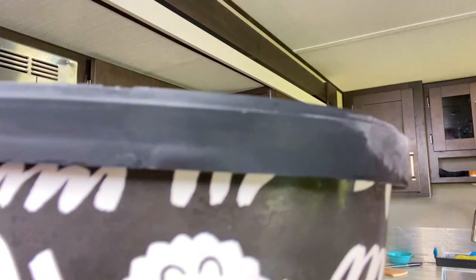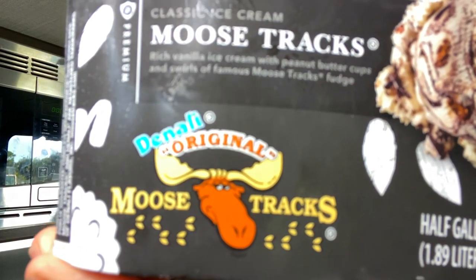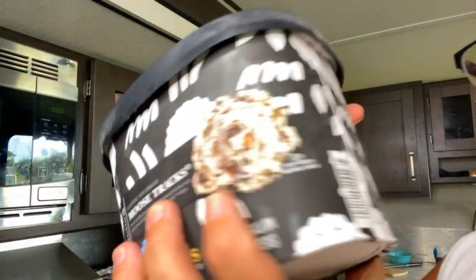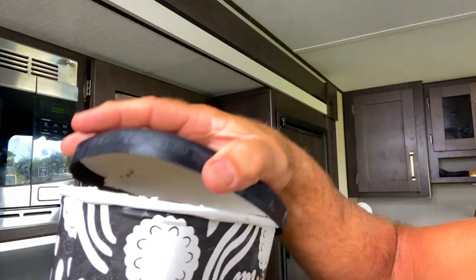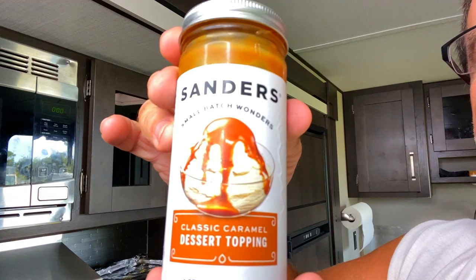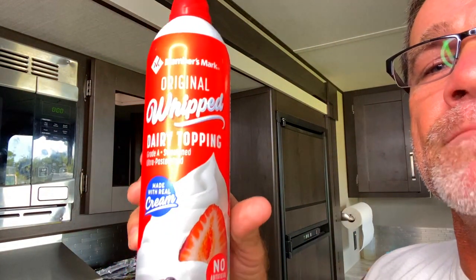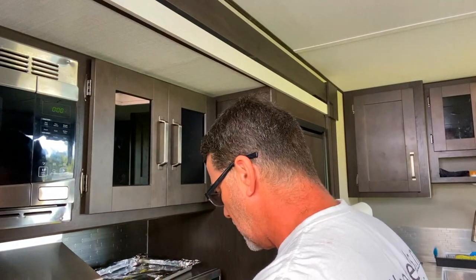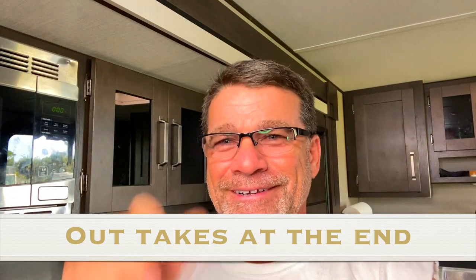I also travel around the state of Florida. But first — I forgot one thing. Moose tracks! That's what I'm talking about. And you know what I add to this? Caramel. And whipped cream. And some cherries. It's going to be a good dessert. Check you guys later!